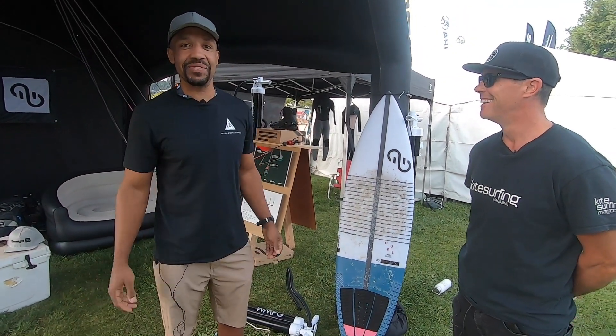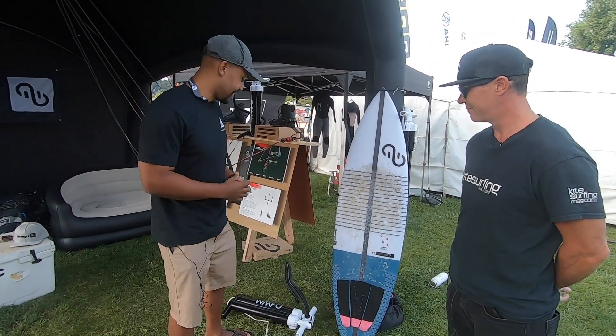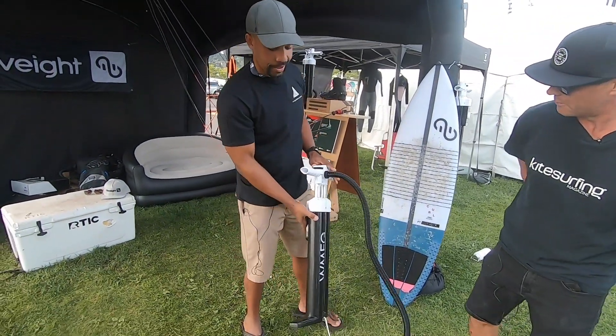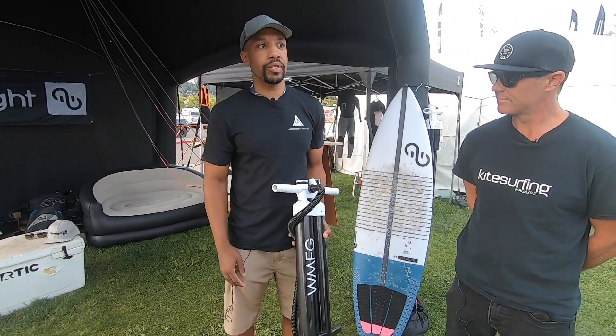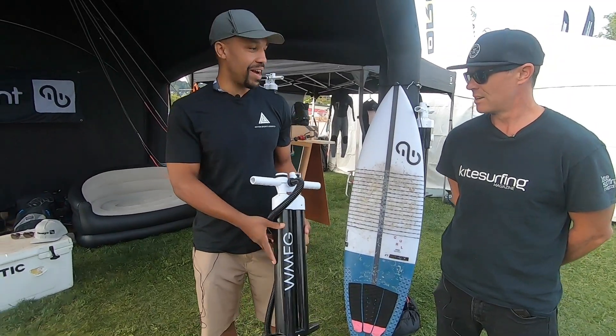Stoked to see you guys. It's been a couple years. Starting to be kind of back outside and doing these events again. We're really excited about the WMFG stuff. We've partnered with and acquired the brand about a year ago — well, longer than a year, but minus COVID time.